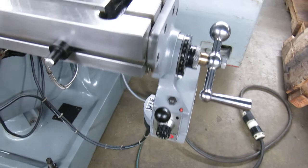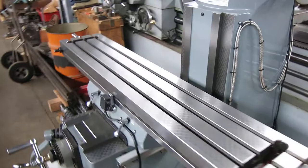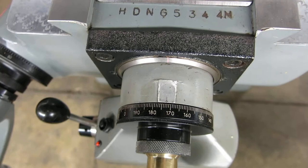X and Y servo power feeds. Accurate two-axis digital readout. That's a knee crank.